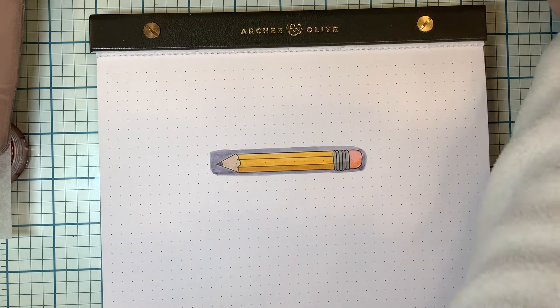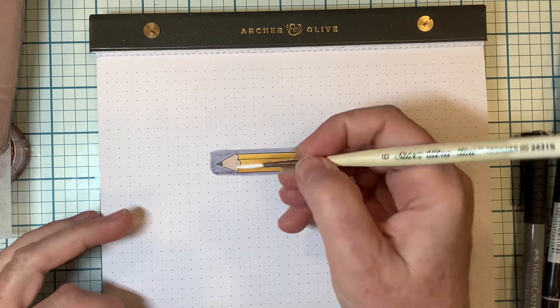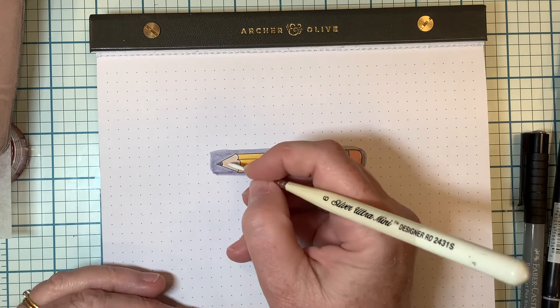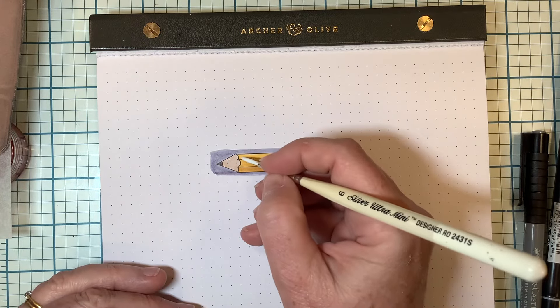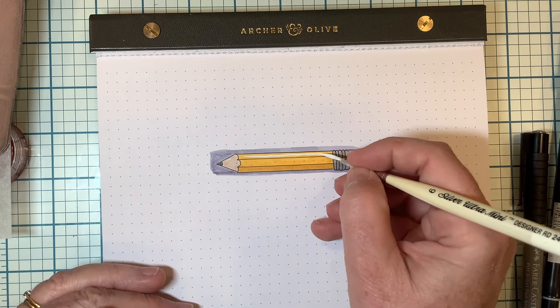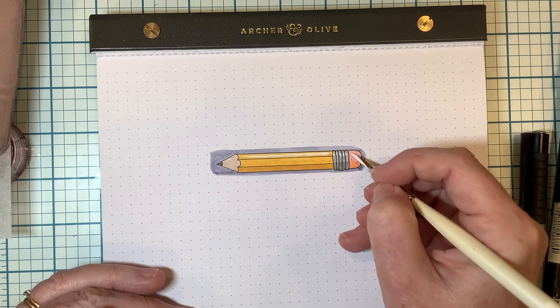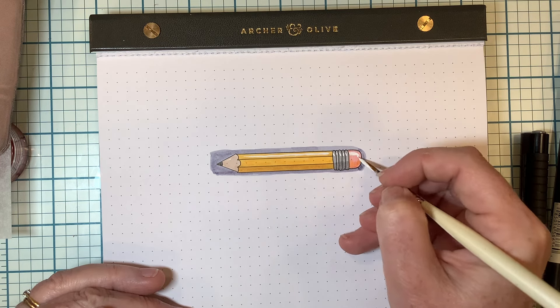And if you want to, you can add a little bit of highlights. I like using white gouache paint and a brush to add the highlights, but you can also use a paint pen or whatever you're comfortable with. So we'll just add a little highlight along there, and that also helps give it form and dimension.